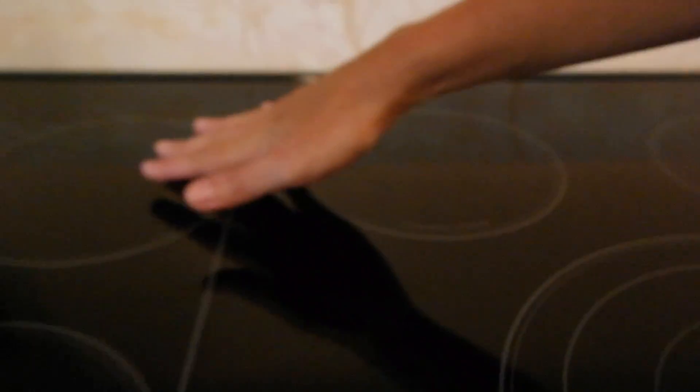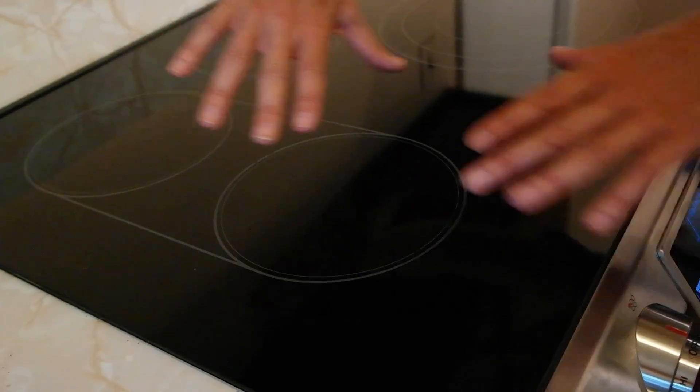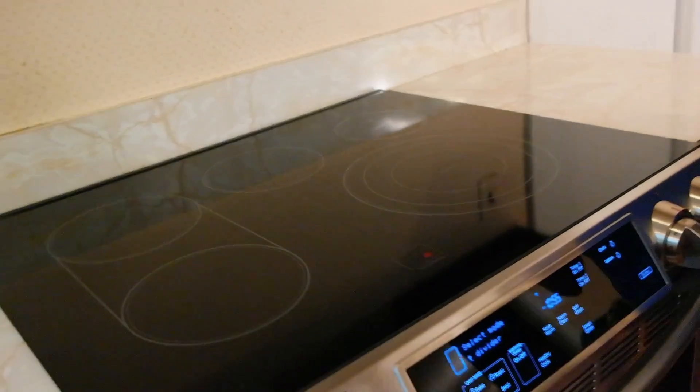Over here there's a bridge option — you can turn it on and the entire thing heats up when you set the bridge option. And you can do a griddle, so you could do pancakes or grilled cheese, things like that.